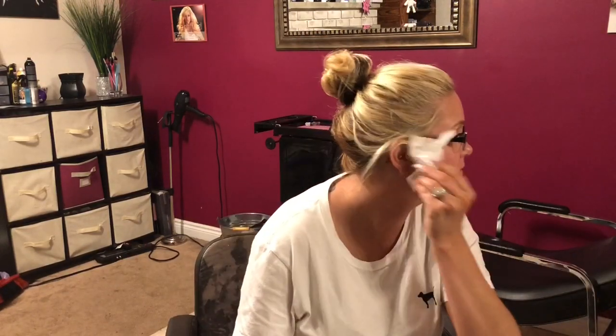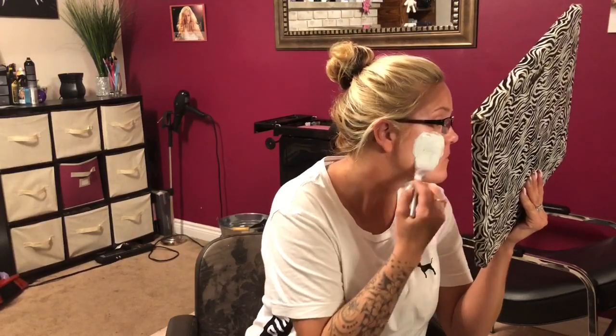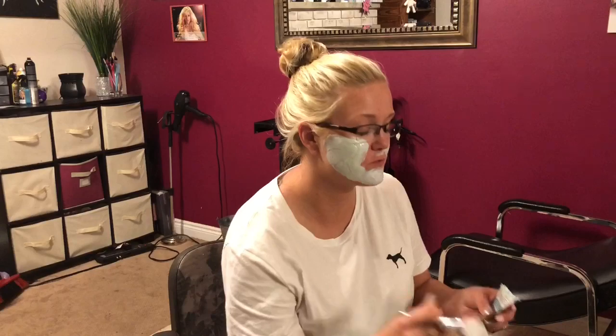Okay, starting with this here. At least I don't have to peel this one off — last week's was brutal! Speaking of last week's video, Chris doesn't believe it actually hurt that bad. He thinks I'm exaggerating, so be prepared for a video of Chris trying last week's face mask. He wants to do it because he doesn't believe me — stay tuned for that video.